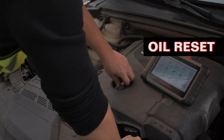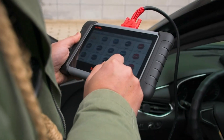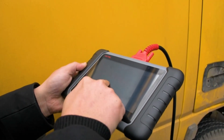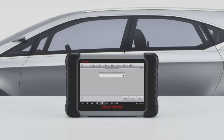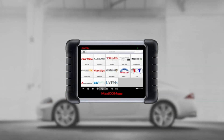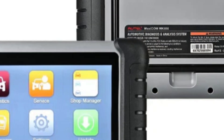Moreover, it can check and reset the battery management system, and the EPB, BMS, SAS, and DPF systems used for the safety and efficacy of your vehicle. Some other systems the MK808 will check are the brake system, transmission, HVAC, wiper system, emission system, fuel system, and more. The MK808 can also check your headlights and brake lights, so you won't be driving around without lights.